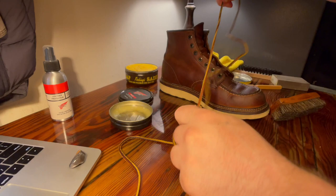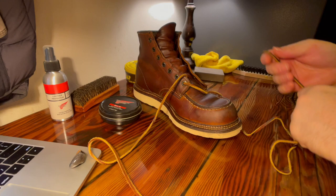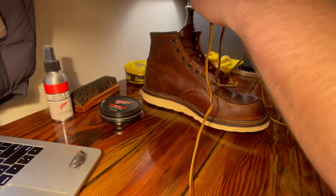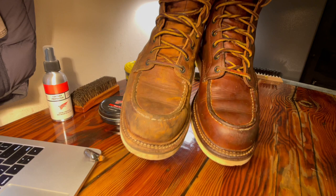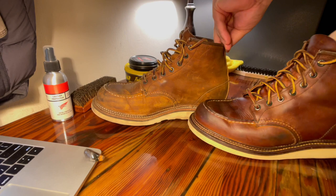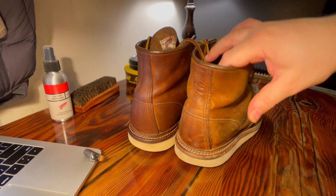We're done with the brush, done with the saddle soap. Now lace it back up, one through the top here — make sure they're even. As you can see, the before and after is pretty dramatic for what it is. You can see from the back — yeah, see the difference there.